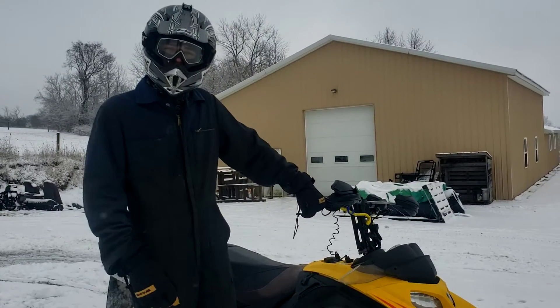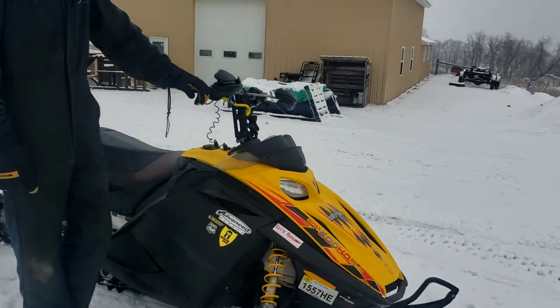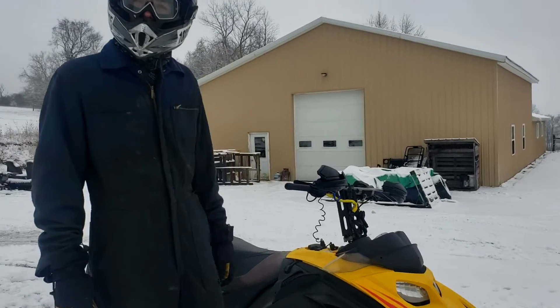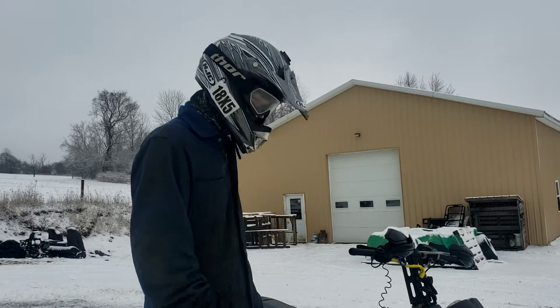Alright guys, I'm back with my Rev 600 today and we just finished getting that fuel pump switched out, so I figured I'd show you guys it ripping around a little bit. So let's get started.